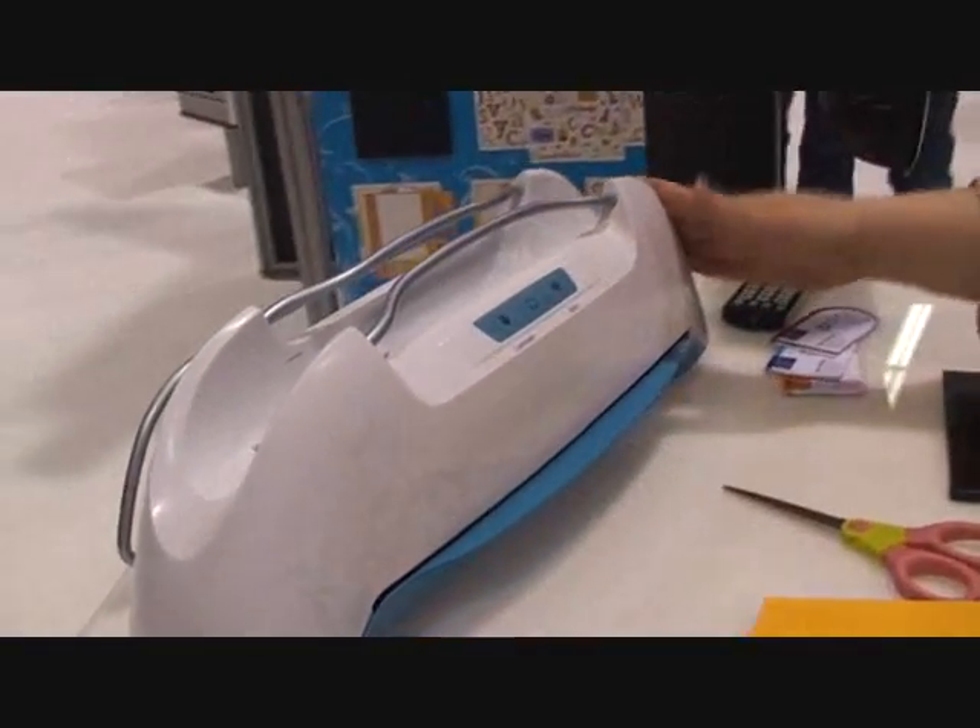Hi, my name is Kathy Davis and we are so excited to have you in the booth today. One of the first things I'd like to show you is our new Your Story. Our Your Story is the perfect hardcover binding machine.